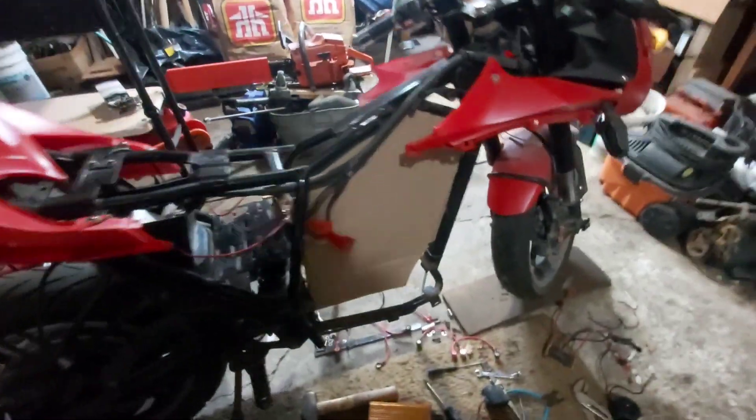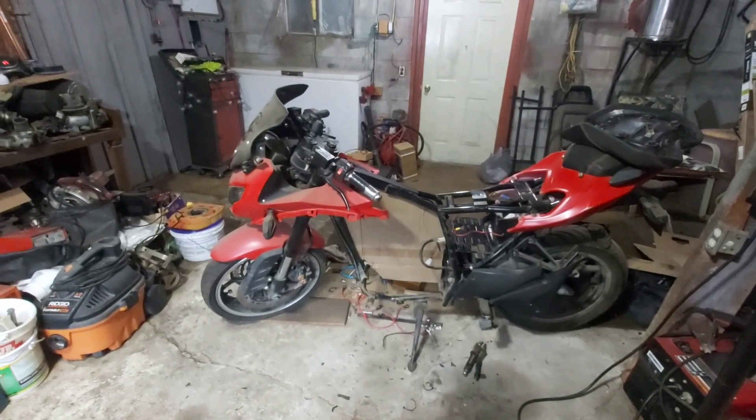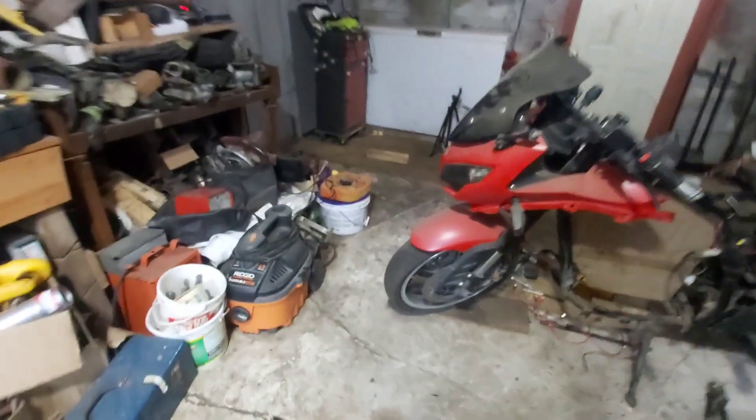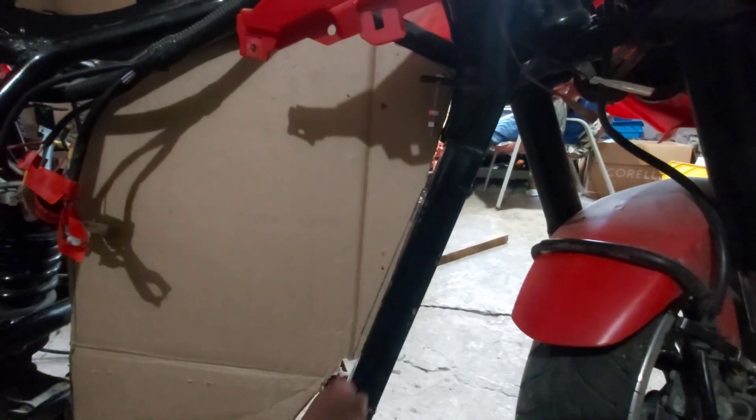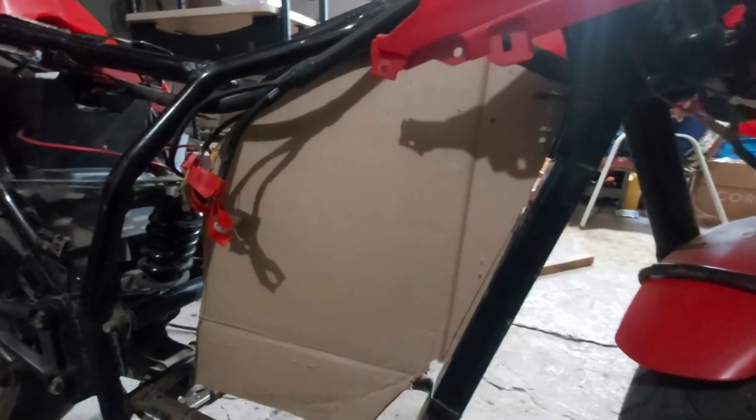That's kind of where we're at. The batteries will go on there, no problem. Instead of making something special, I'll probably just make a couple of flat plates that come on here to protect the batteries from water — on both sides, like two wings. Or maybe just bend a piece that folds around this. We'll figure that out after. Probably should have some sort of covering for the batteries.